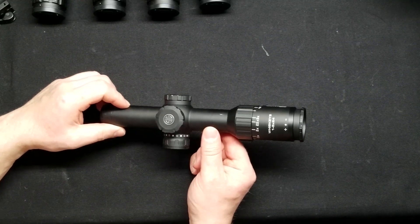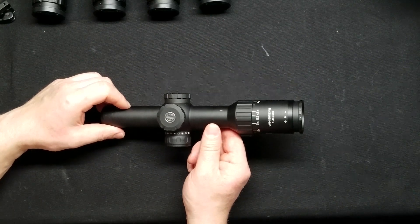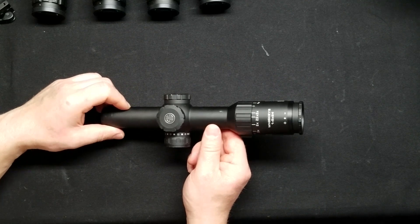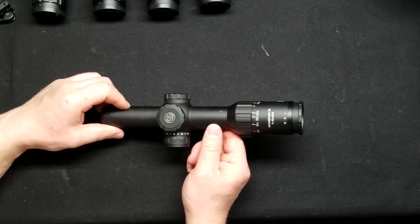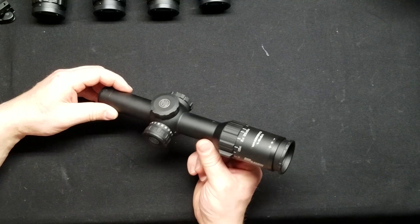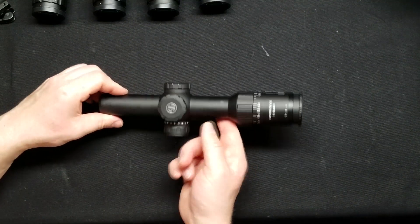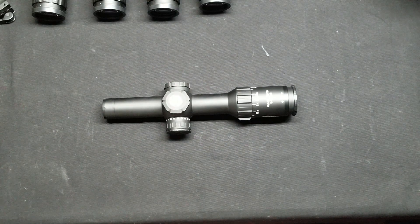Is this going to be replacing the Steiner P4X on my go-to rifle? The Steiner has a much better 1x, a little bit more forgiving glass, and a little bit more forgiving eye box — and everything about it, for me, is perfect. So no, it is not. However, this is not going anywhere. It's going to be staying on my shelf in its box, waiting to find a new home. Take that as you may. I really, really like this, and it is not going anywhere. Thank you very much for watching — see you again next time.